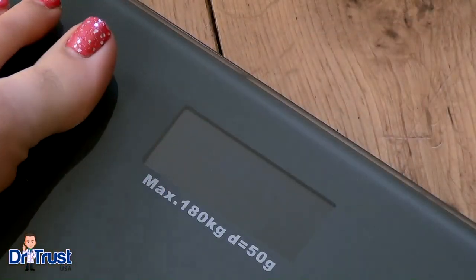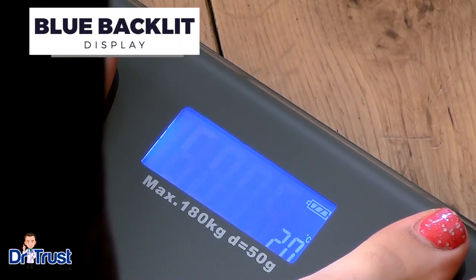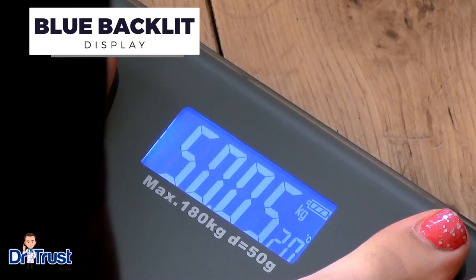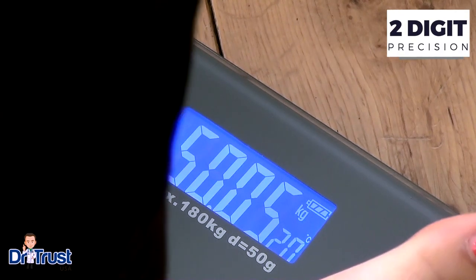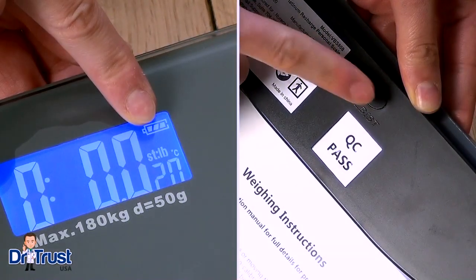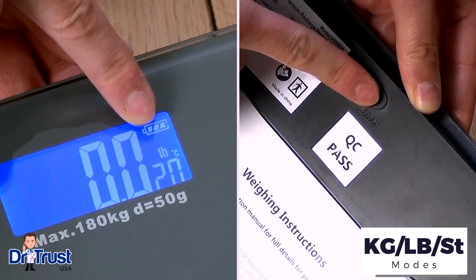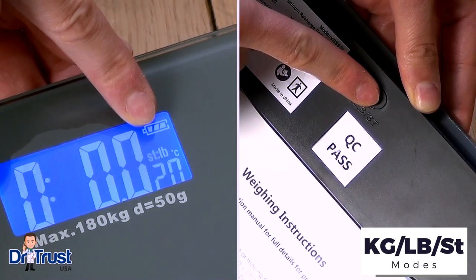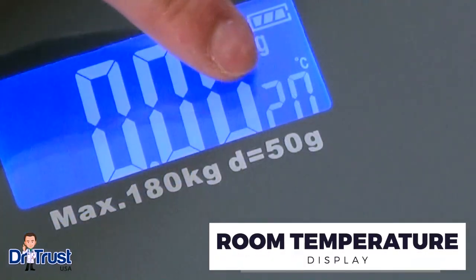The large digital display is clear and easy to read with blue backlit technology, and shows your weight by default in kilos with a 50 gram graduation for precise measurements. You can adjust the unit of measurement by pushing the button on the back of the scale to display results in kilograms, pounds, or stones and pounds — and there's even an added room temperature gauge in Celsius for your convenience.